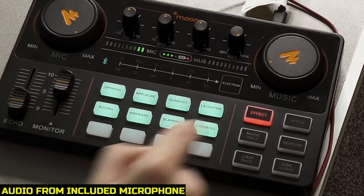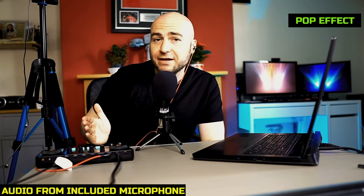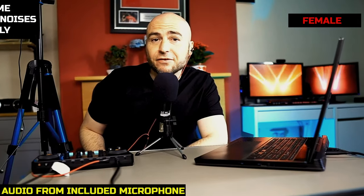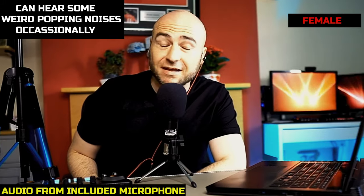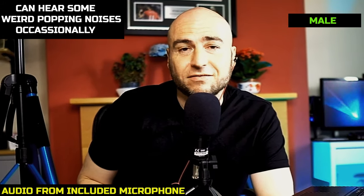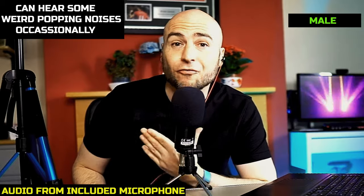On the right-hand side we have the effects. Currently we're on the red. This is the pop effect, the MC effect, the original effect, and the pro effect. I can't hear much difference between those, but maybe you can. We also have our pitch settings. This is the female voice — and to be honest, I'm probably going to keep using this because I sound like a very sexy female, like a young Sinead O'Connor. This is the male voice, which should give a much deeper voice, and I prefer this over my original voice.